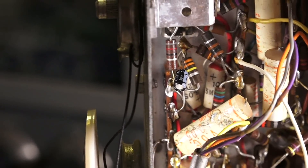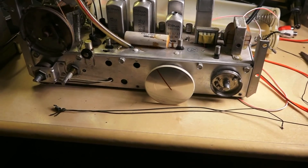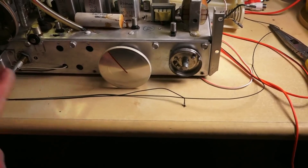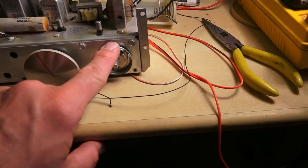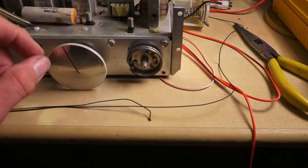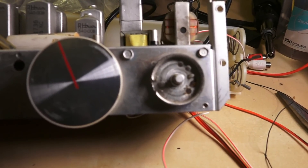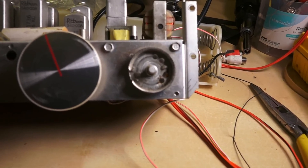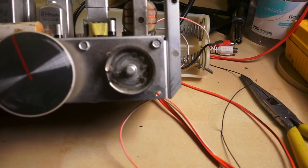The radio sounds like it has a lot more output now. Another thing I have to do is replace the string, which looks like it broke between the tuning capacitor and the AM and FM tuning dials. I'll have to figure out how this strings together — both dials have a hole in the side for the wire to go in, so I need to figure out how all of that goes together.